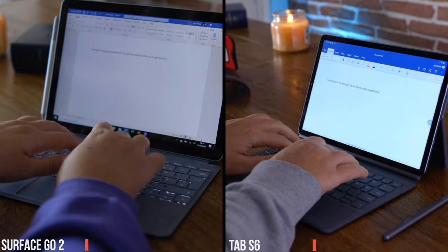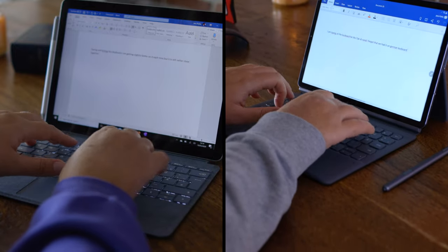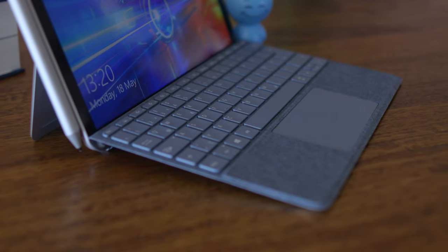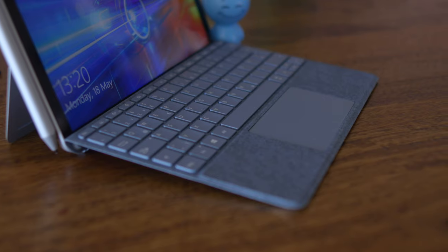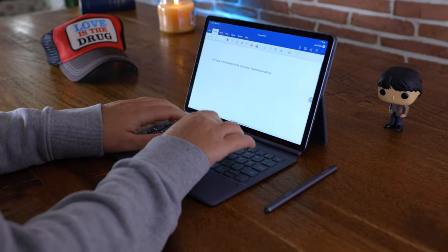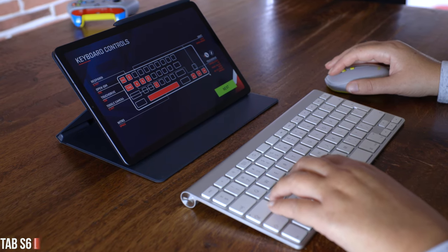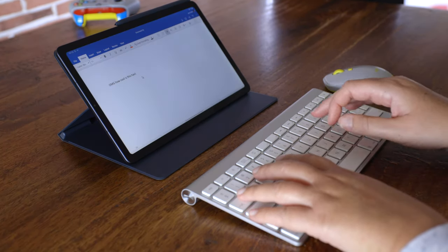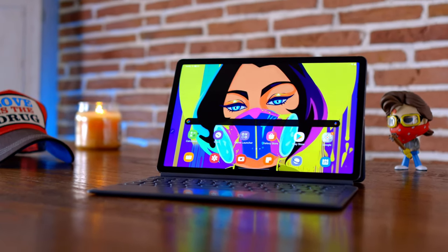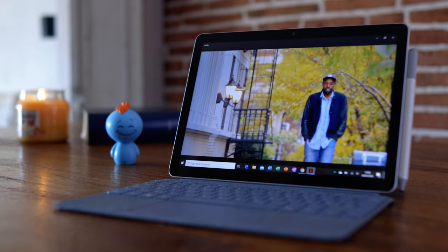For productivity, you can buy official keyboards from Microsoft and Samsung for the Surface Go 2 and Tab S6 respectively. The key travel on the Surface Go 2 keyboard is actually better than the Tab S6, but the overall typing experience and pleasure of typing felt better on the Tab S6. For the Tab S6 Lite, you can connect any Bluetooth keyboard and mouse — a budget keyboard for around $50 will do. If you already have a keyboard, getting a pen makes a huge difference for taking notes and drawing.